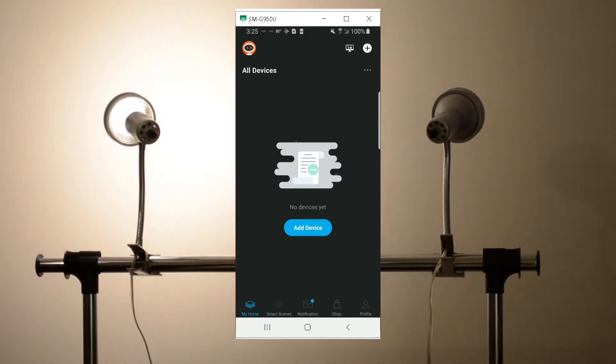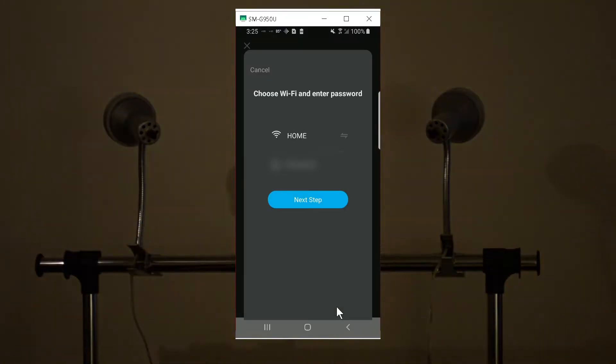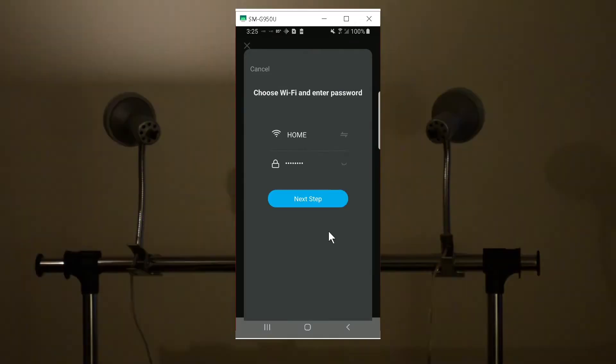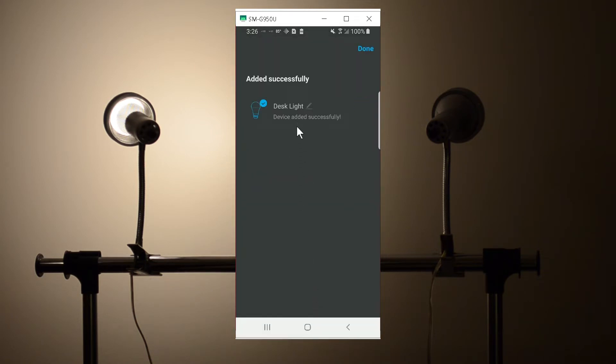By now the light should be blinking fast, so I'm going to add a device from the app. From here, our nearby devices have been detected, so I'm going to click on add now. Now I need to add the password for my network — you're going to do the same for your network. I'm going to blur this out. Click done, then next step. It's going to start going through the process. It already detected the light bulb and now it's been set up. I'm going to click next — here is the light. We have one connected so far, so I'm going to click done.